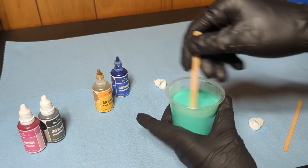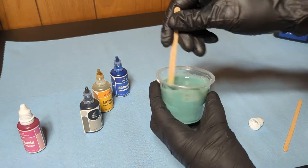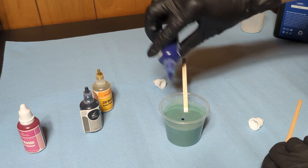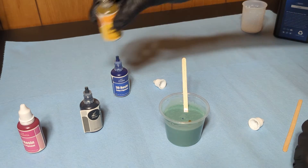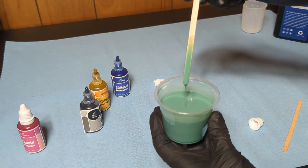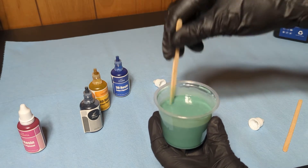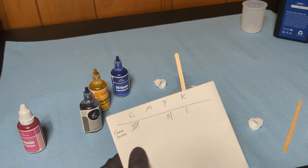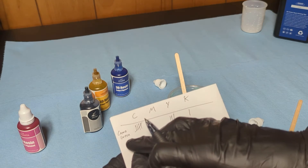I probably could add some black — it's a very dark green though. This is like a camo green, it's a nice darker colored green. So that color, for 100 milliliters, is 5 drops cyan, 3 drops yellow, 1 drop black — I'm going to call it camo green.